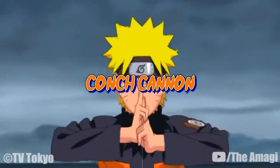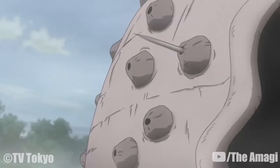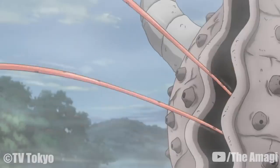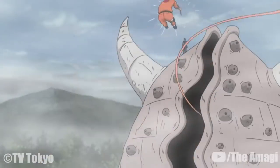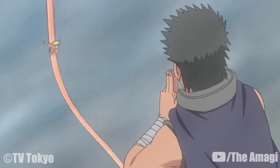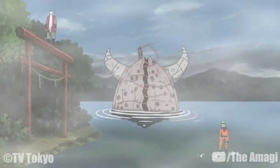Conch Cannon: After Kandachi performs the necessary hand seals, the Conch King fires a number of needle-like projectiles from its body pores. Conch Whip: After Kandachi performs the necessary hand seals, the Conch King uses one or more of its chakra tongues to whip or restrain the opponent. The user can also pump their chakra into the Conch King, increasing the tongue's length and speed. Repeated hits with the tongue can eventually kill the victim.